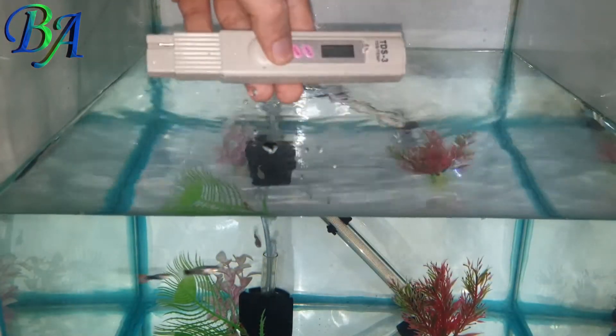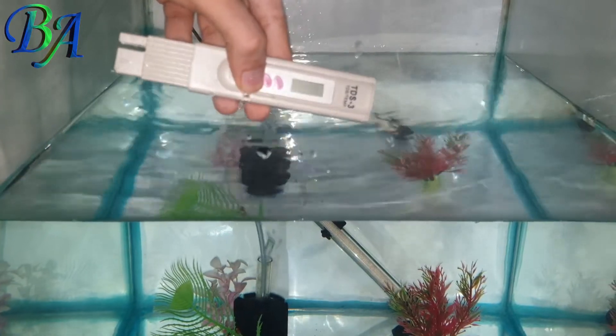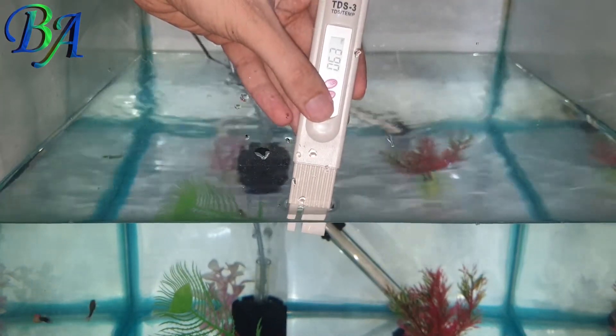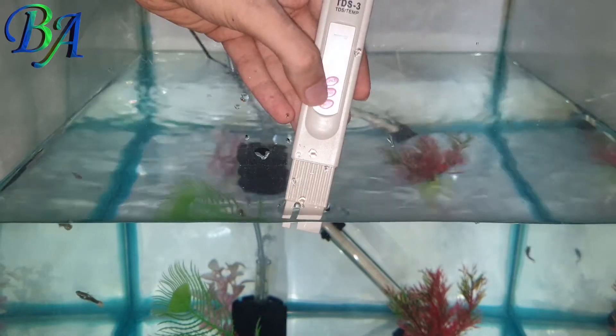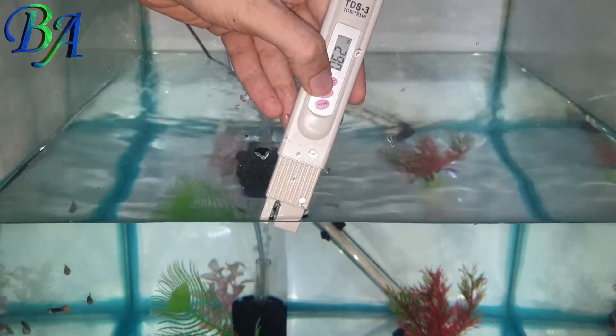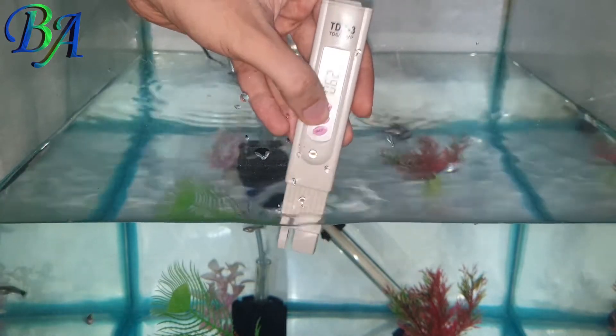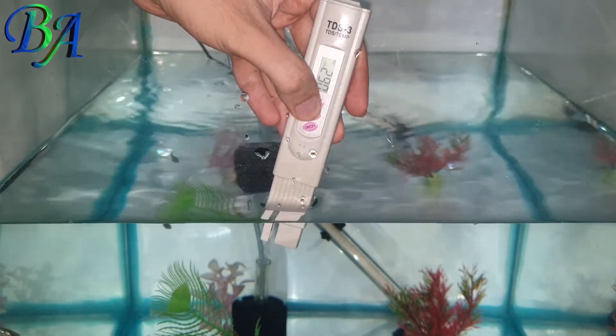This is my guppy fly tank. Let's start by switching the meter on and dipping it in the water, not above the immersion limit, and holding it for around five seconds. Now I will press and hold until the screen starts flashing — and this is the TDS of my guppy fly tank.